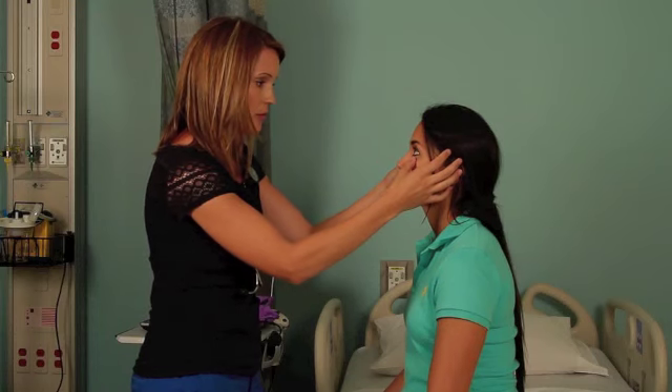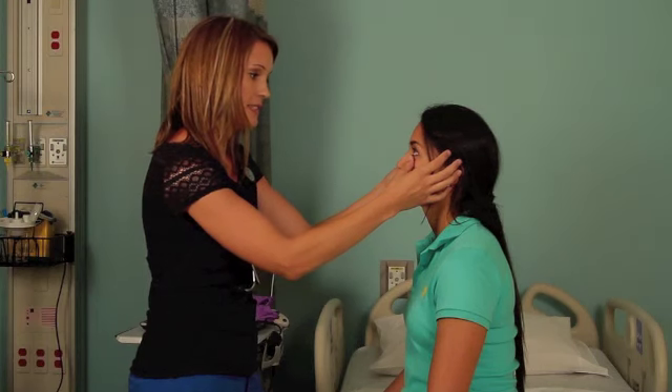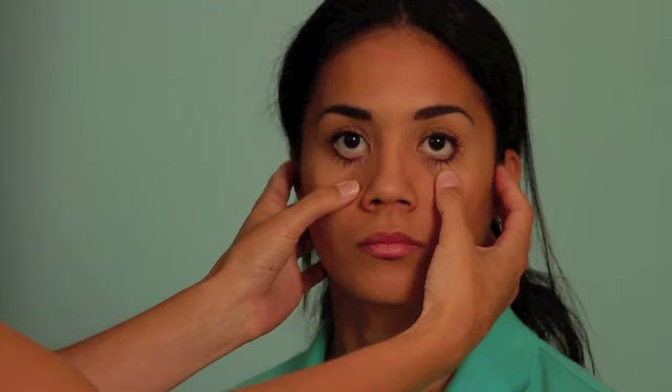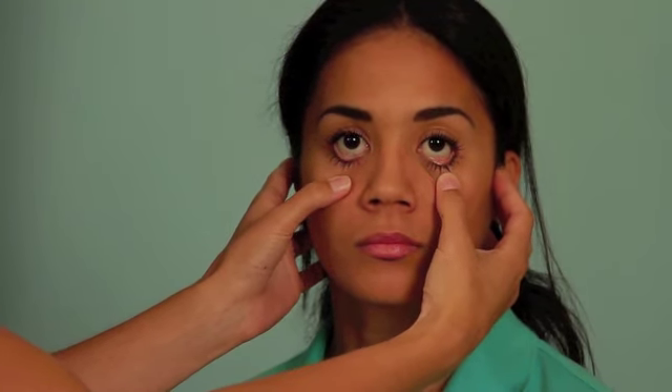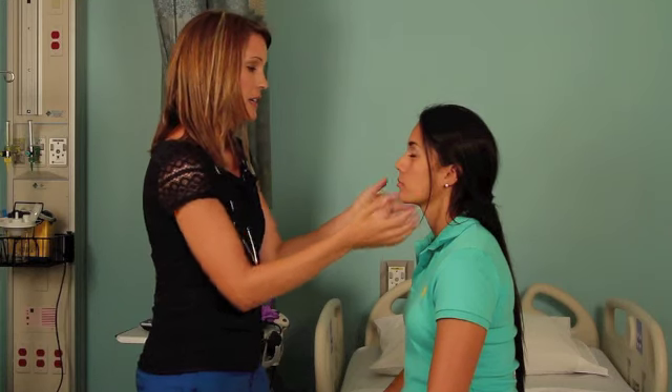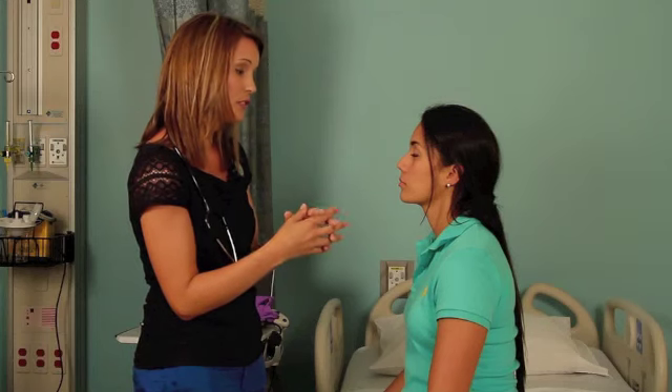Looking at your sclera, looking for color — it should be nice and white, shouldn't have any yellowing or jaundice. Pulling down slightly on your lower eyelids, looking at your palpebral conjunctiva, looking again at the color. It shouldn't be pale; it should be nice and pink, which yours is.